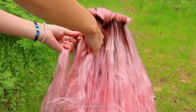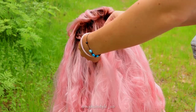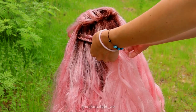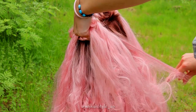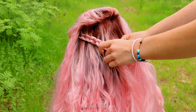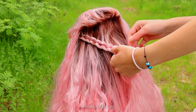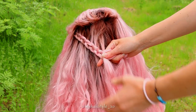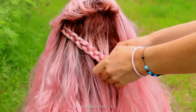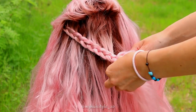Left under, right under, add hair. Left under, right under, add hair. Keep on repeating this pattern until the braid reaches the back of the head. Continue braiding a few stitches more after the last adding.